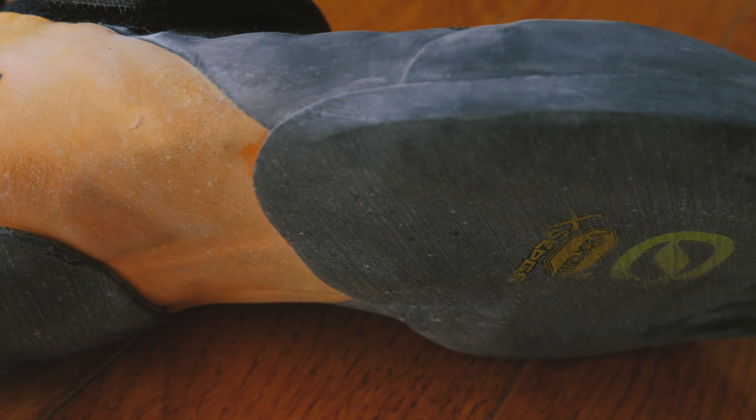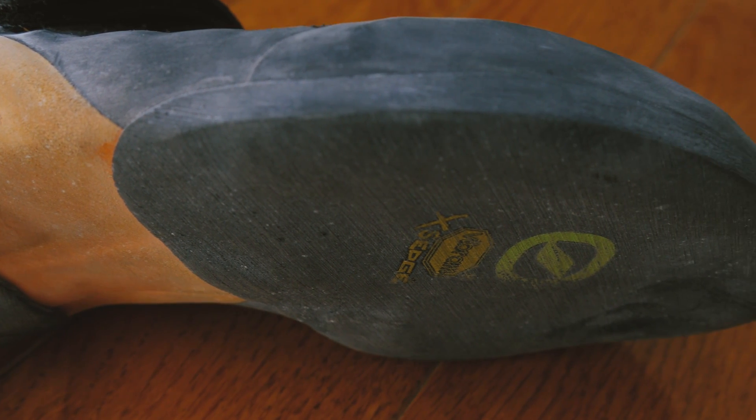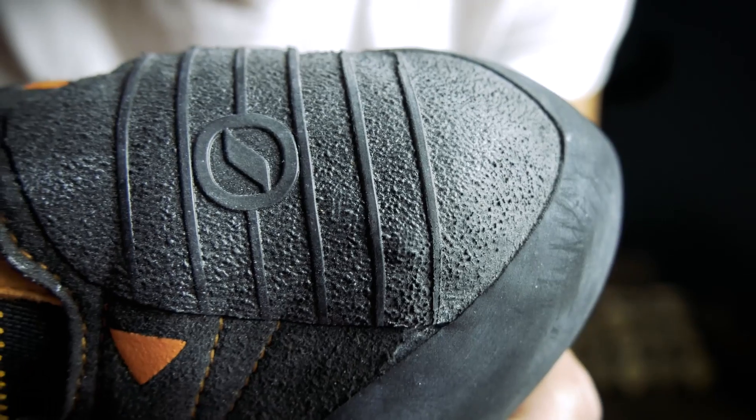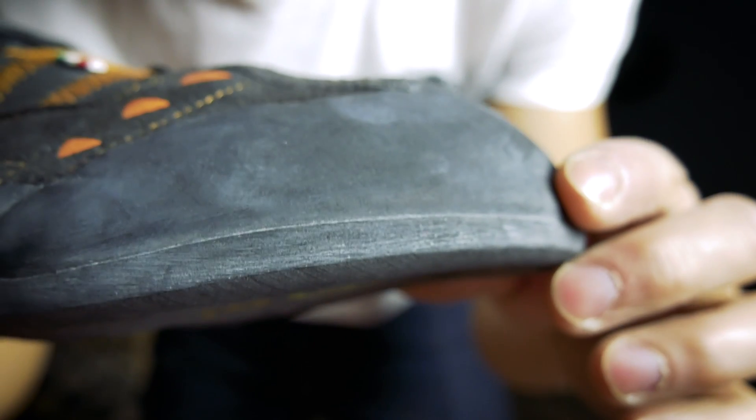For the Instinct VS, they specifically use a 3-millimeter piece of Vibram's XS Edge rubber. It's harder than Trax and C4 rubber, so it edges a little better, and because it's thinner it's able to still be pretty sensitive.